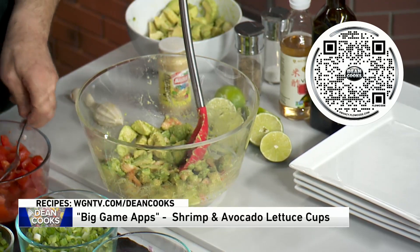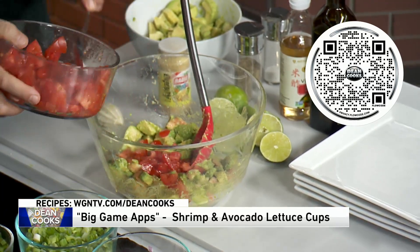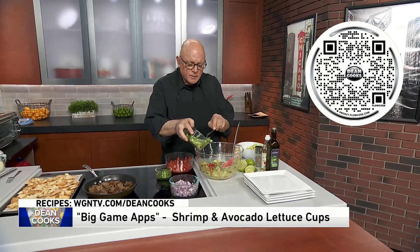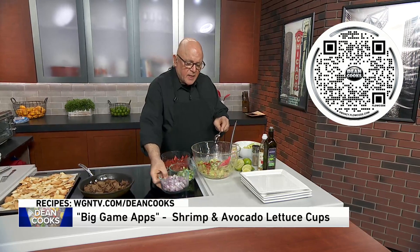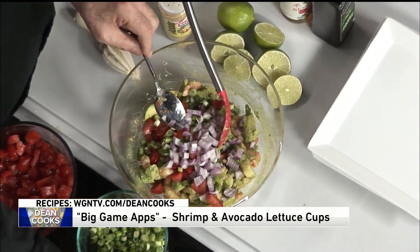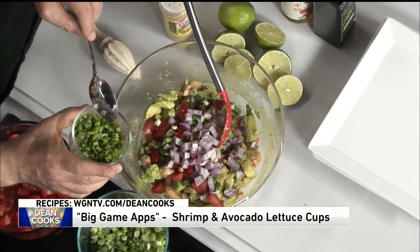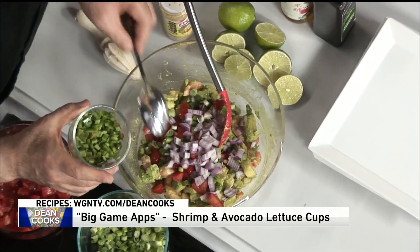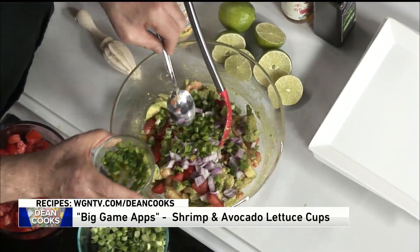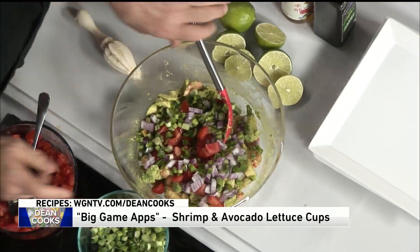Into this is going to go some diced tomatoes to give it some nice flavor, some green onions, some red onions, and depending on how spicy you like it, some diced serrano and jalapeño peppers. I took the seeds out and the veins out — that's where all the heat lives. But if you do all of that and chop it up, you'll still get a little bit of heat, but it's not going to blow the top of your head off.